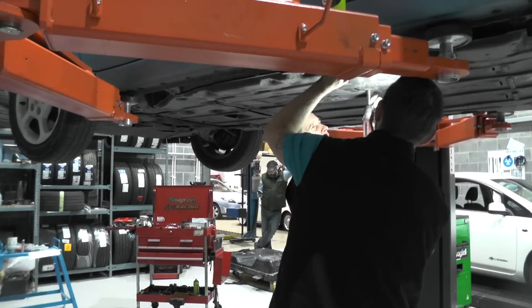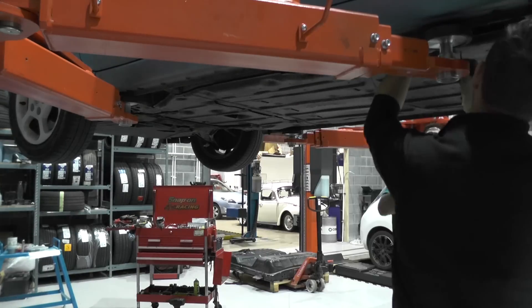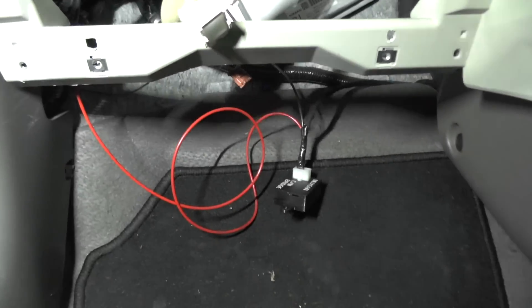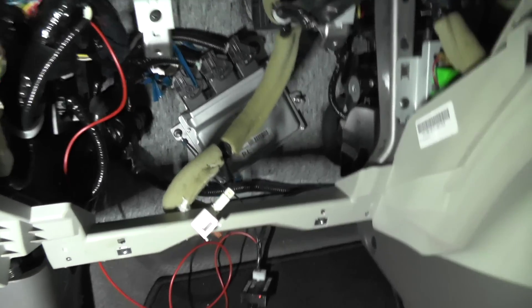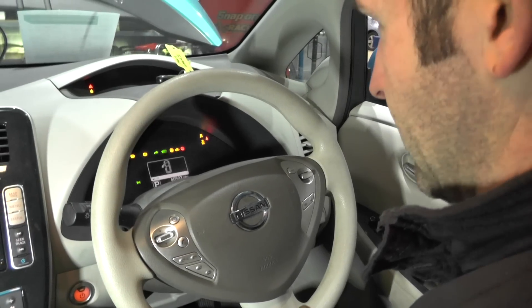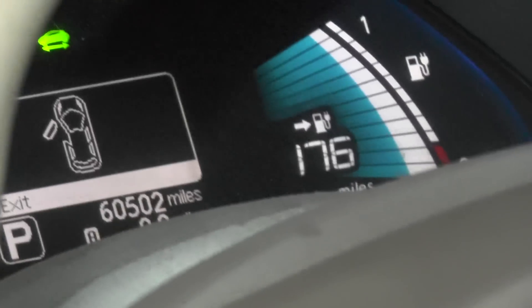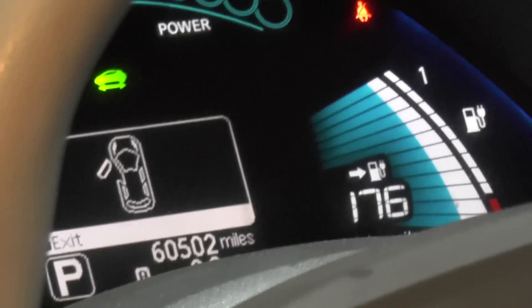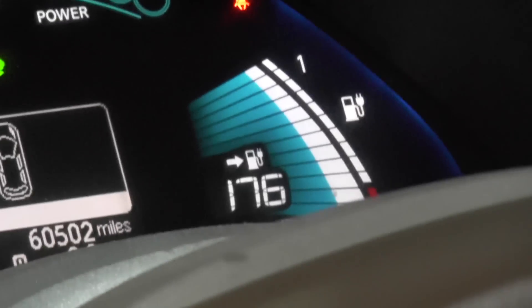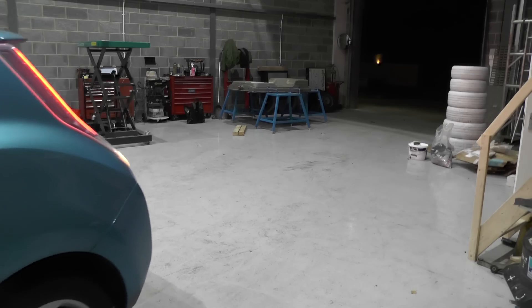We refitted the under trays in the normal disorganised fashion, which has become the most awkward part of the job in my opinion. It was now ready to bring the Leaf back down to ground level. We refitted the MSD, the CAN bridge is completely in, we've just flashed the most recent software, and we're just about to fire it up. First fire up — car's awake — 176 miles! That must be based on his driving style, since he was doing over four miles per kilowatt hour, which he would have had to given how degraded his battery was.